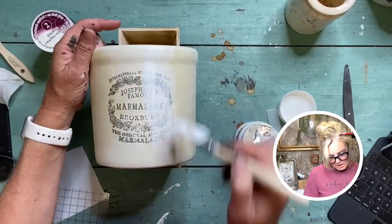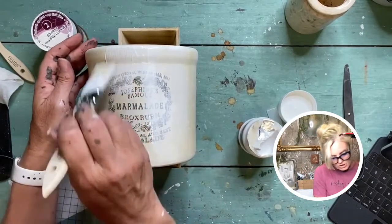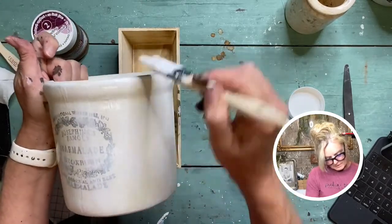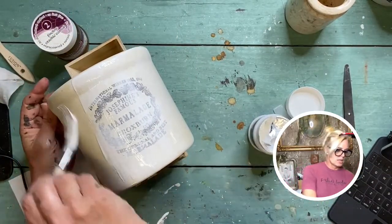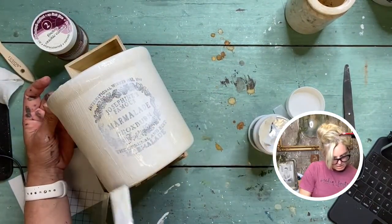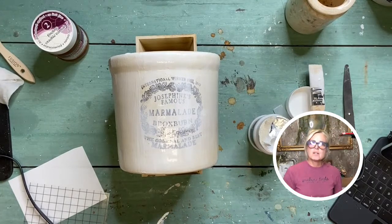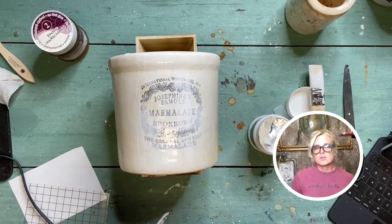When using either the fine line or classic crackle, you always want to start with a clean, dry brush — not wet. We're on the live video so I'm just going to focus on the front side and do the back off camera later. What happens now is this needs to sit and dry — that'll take about an hour or two. There's a heat advisory in Florida so I could put it outside and probably dry it in 30 seconds, but we're not going to rush the process.